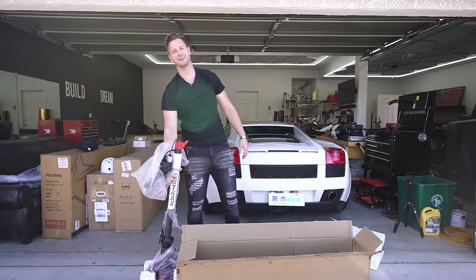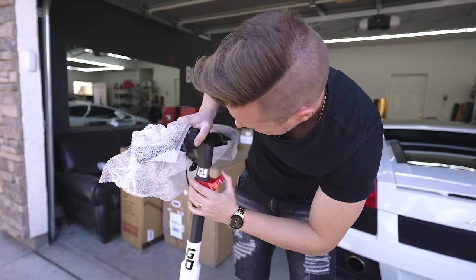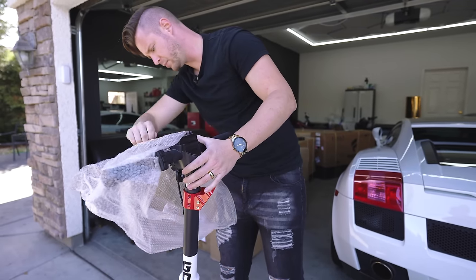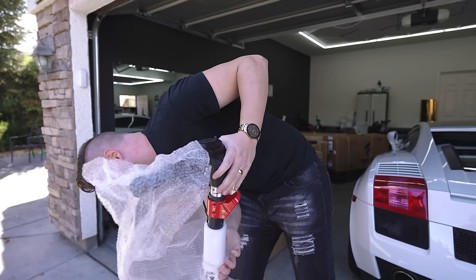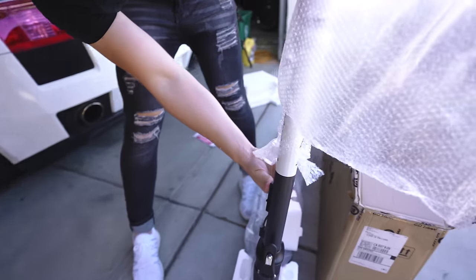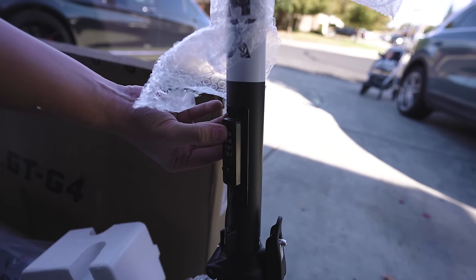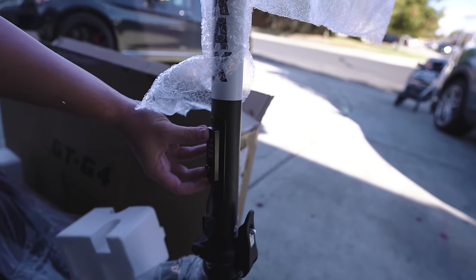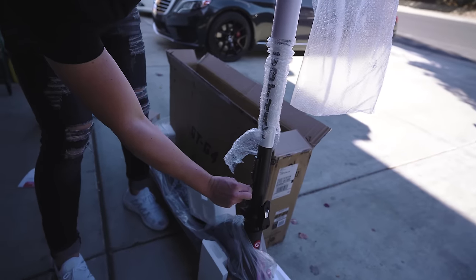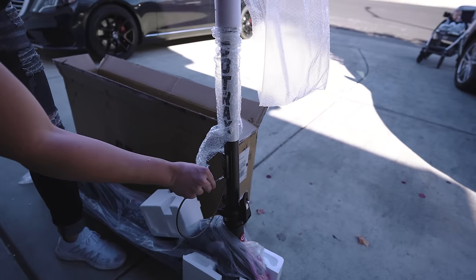I saw on the listing that it has a smart lock — like an actual physical cable, like a bike lock built into it. Oh yeah, there it is. That's kind of cool. I had no idea how it works at first, but it turns out it just does this and you can click it in. That's actually really cool — so if you need to lock it up somewhere, you've got a built-in cable lock.